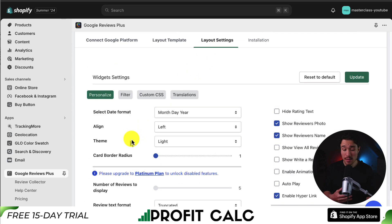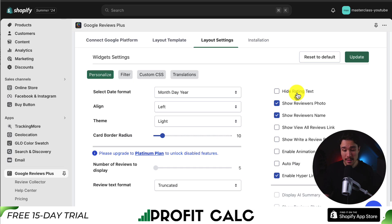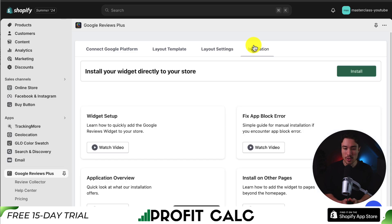For the layout settings, we get some widget settings where we can personalize by selecting the date format and alignment. We can also hide things such as rating text, show review photos, and show reviewer names. Just hit update if you're happy with that. Then let's go and install this on our store — that's on the right tab under installation — and I'll click install.